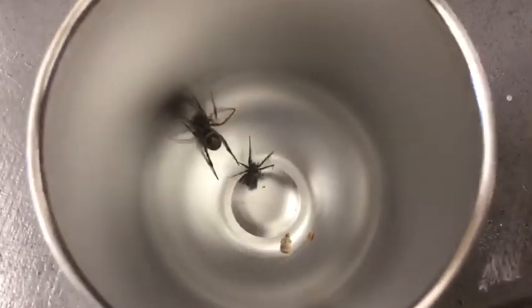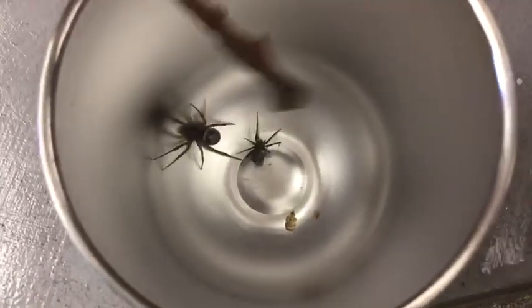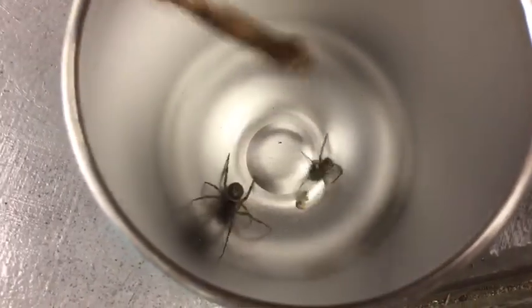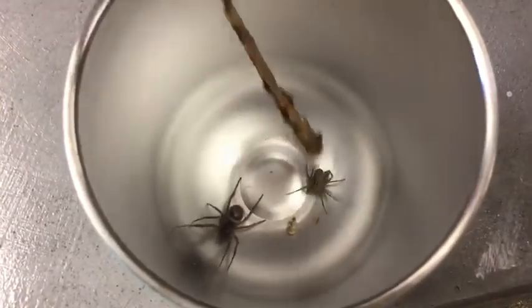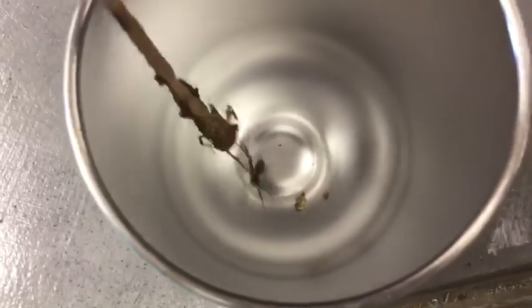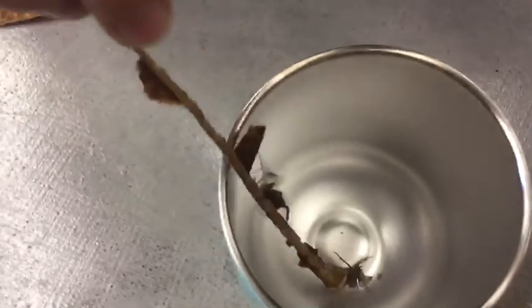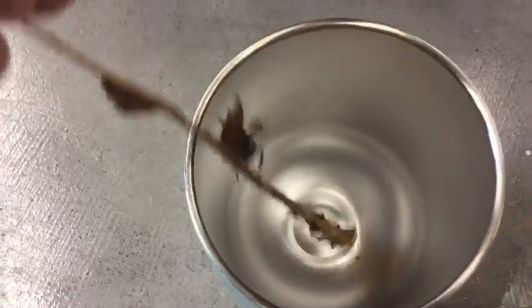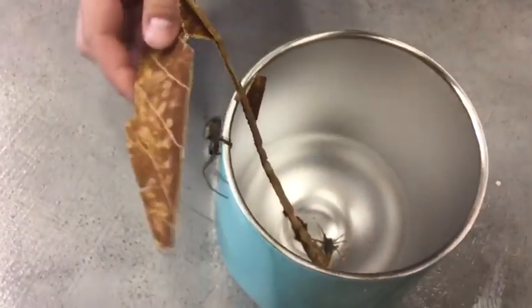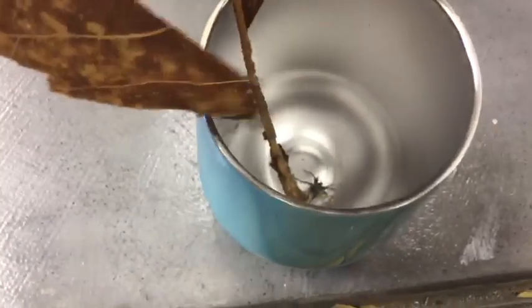Now the brown house spider is trying to get out, and the house spider is on the stick that we're using too. The web is stuck and they are both on the stick — the brown house spider is on the tip of the stick while the house spider is on the base. The brown house spider is climbing back down and still leaning onto the cup.